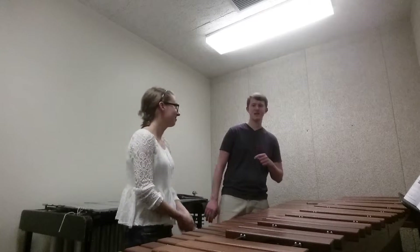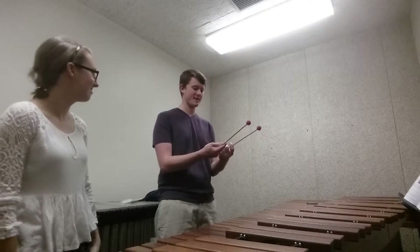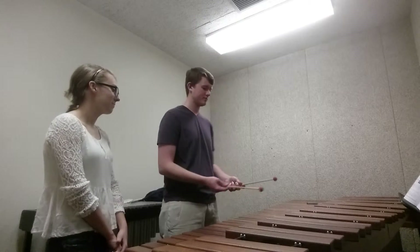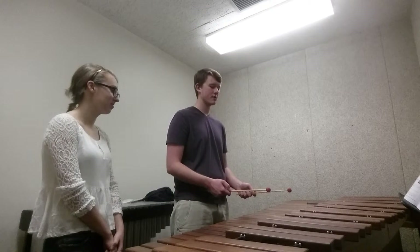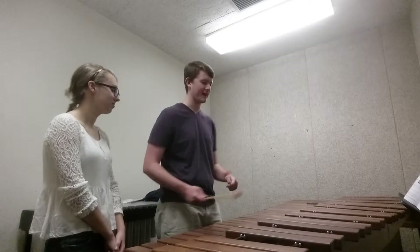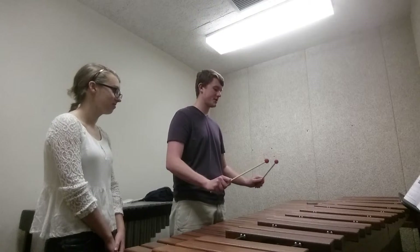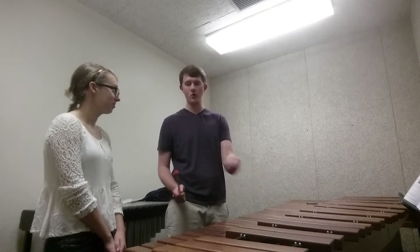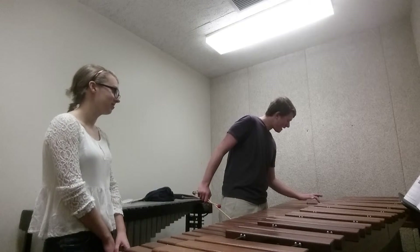Time for exercise number two. This is going to be a broken scale, still in C major. You're going to hit one note — actually I'll just play it, that'll be better than me explaining it. We're still going to start in up position, and the sticking is going to be left, right, left, right, left, right the whole way through.